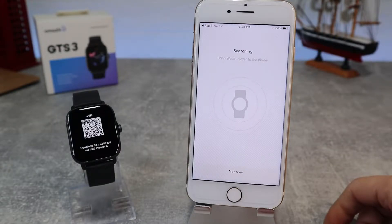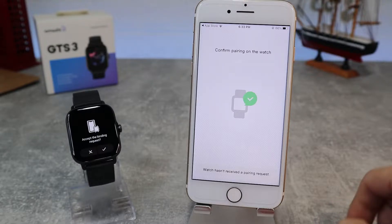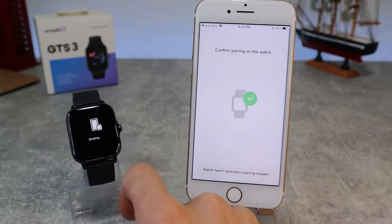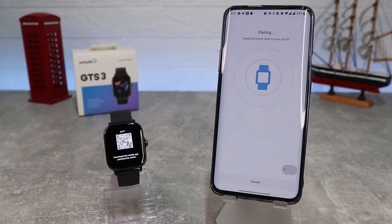Hello everyone and welcome back to NewTek. Today we're going to show you how to connect your Amazfit GTS3 with Zep App on iOS iPhone. In the next video we will show how to connect with an Android phone. Before we start, don't forget to subscribe to the channel, like the video, and share with you guys.